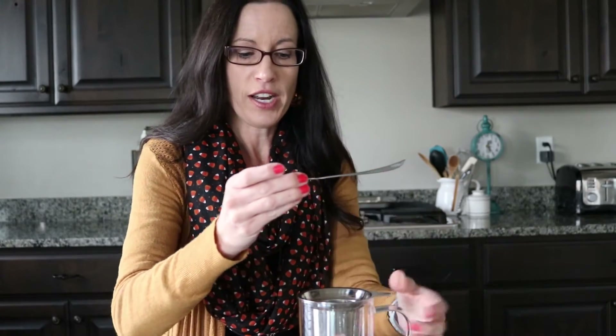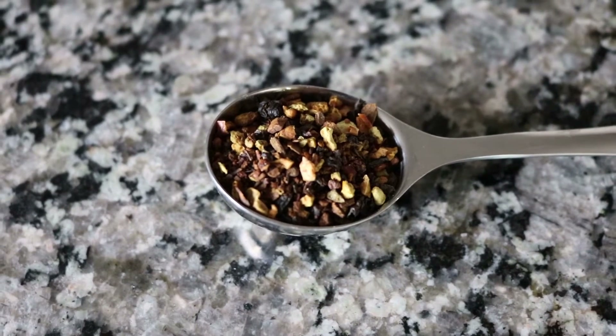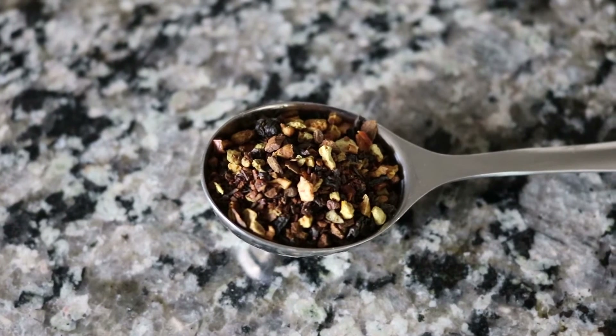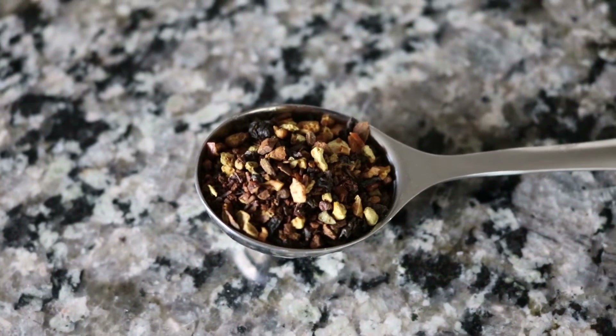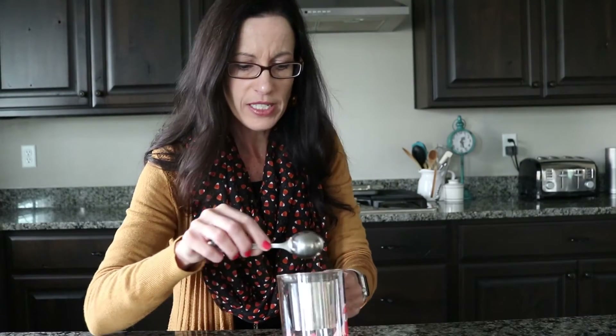I'm going to try and show you this tea before I dump it into my filter — you can see the tea close up. The ingredients in Zest Wishes are cinnamon, orange peel, oolong tea, apple, cardamom, and natural orange and cinnamon flavoring. I'll go ahead and put my tea in here.